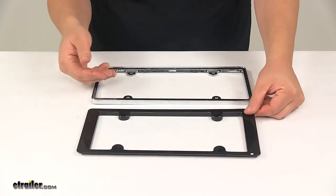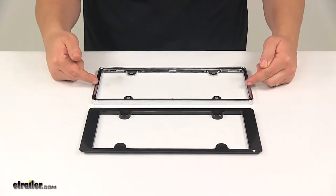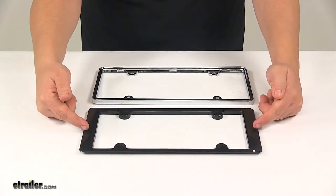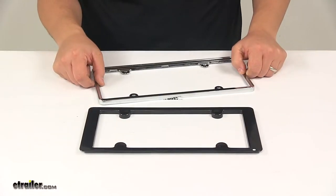This portion right here, as you can see, it's a two-piece construction, so the black insert installs over the chrome-plated base. This portion is finished in glossy black, and then this is a polished chrome, so it does have a really nice design to it.